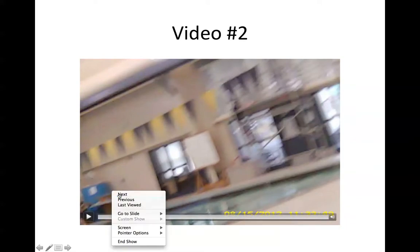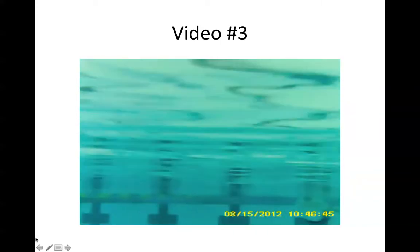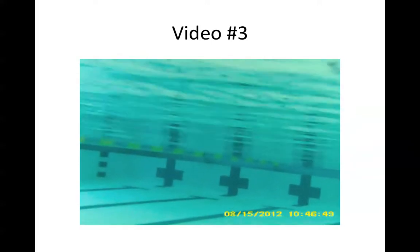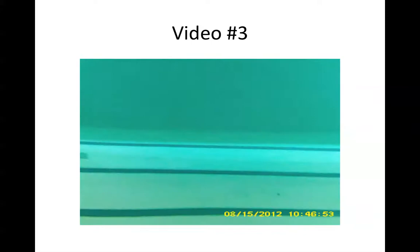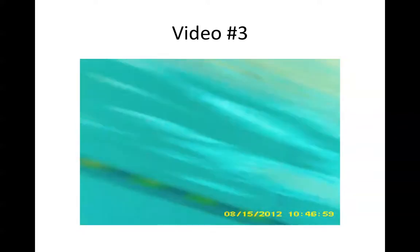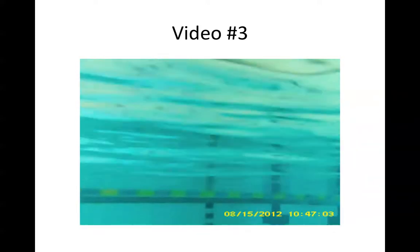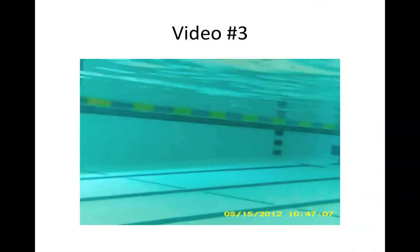Video number three. About 10 or 15 minutes of practice and you start to get a little better at capturing footage. Once I have it stabilized with weights, performance should be better.